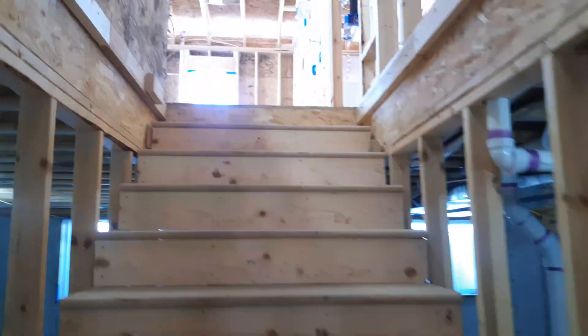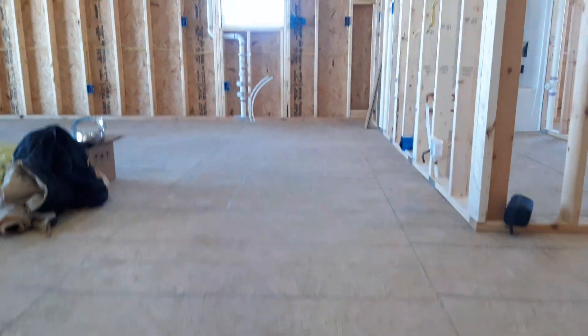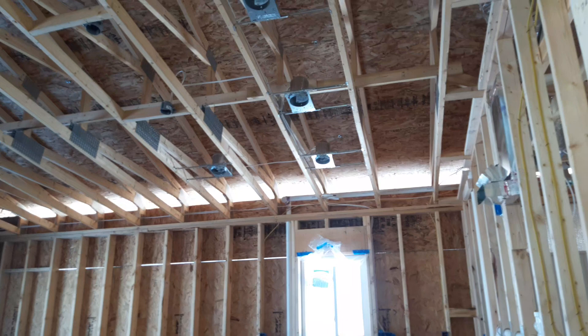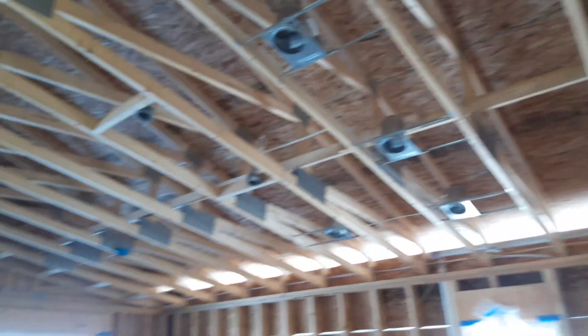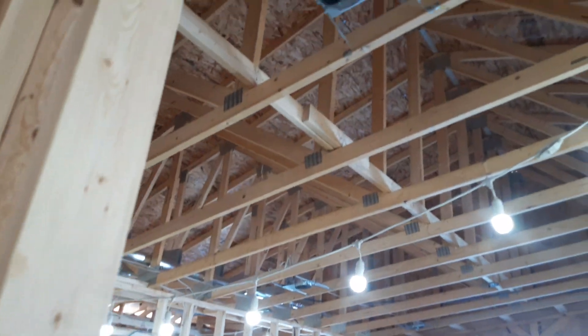48-inch wide stairwell. Let's head on upstairs. Kitchen area — vaulted ceiling. You've got cans.